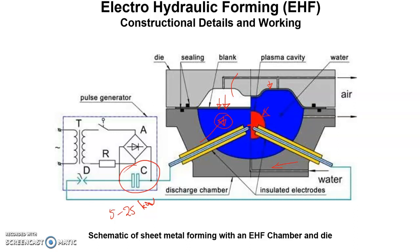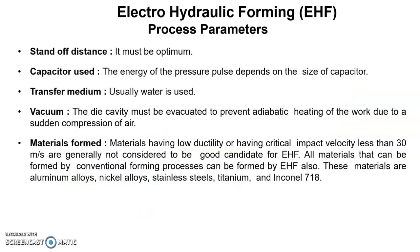This expansion results in a shock wave of pressure that propagates quickly through the water. The expanding bubble applies pressure on the workpiece, forming it into the shape of the die. That is the working principle of the electro hydraulic forming process.